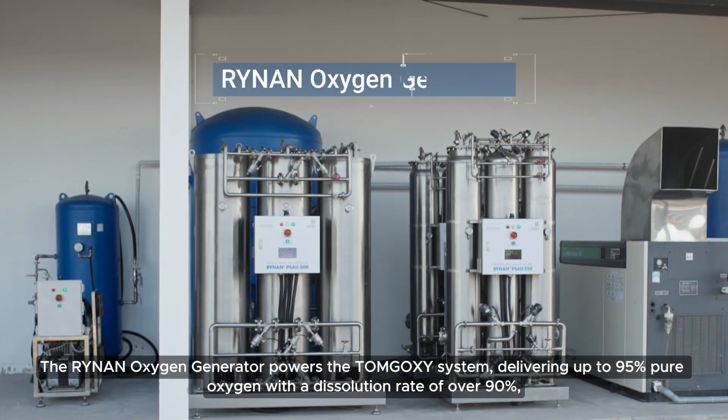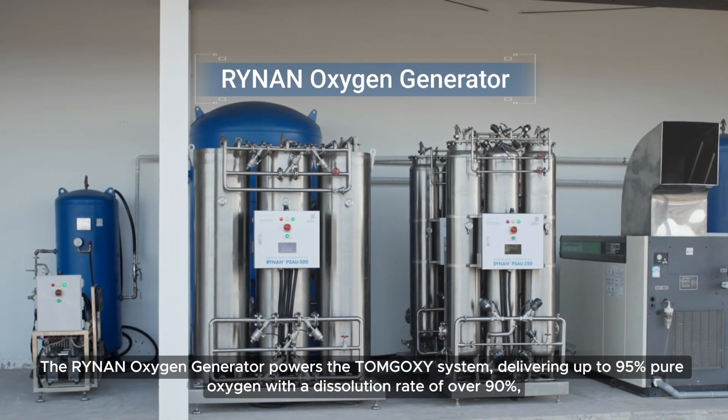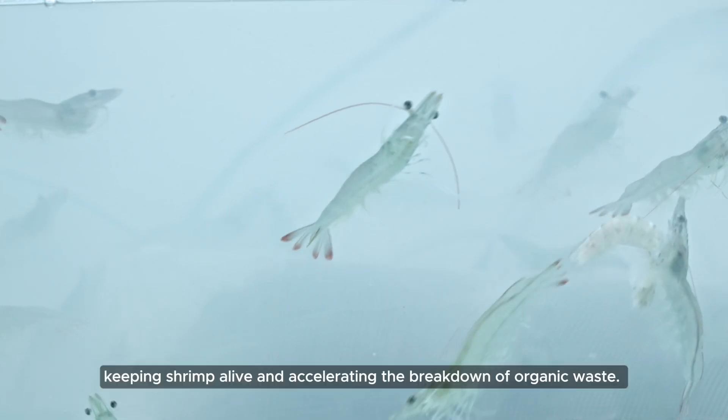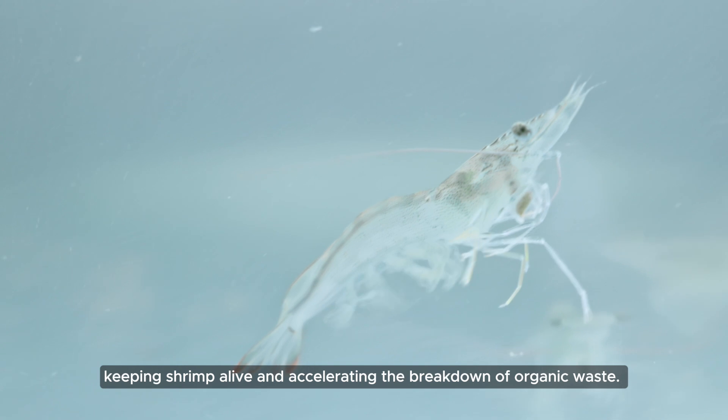The Rhinon Oxygen Generator powers the Tom Goxey system, delivering up to 95% pure oxygen with a dissolution rate of over 90%, keeping shrimp alive and accelerating the breakdown of organic waste.